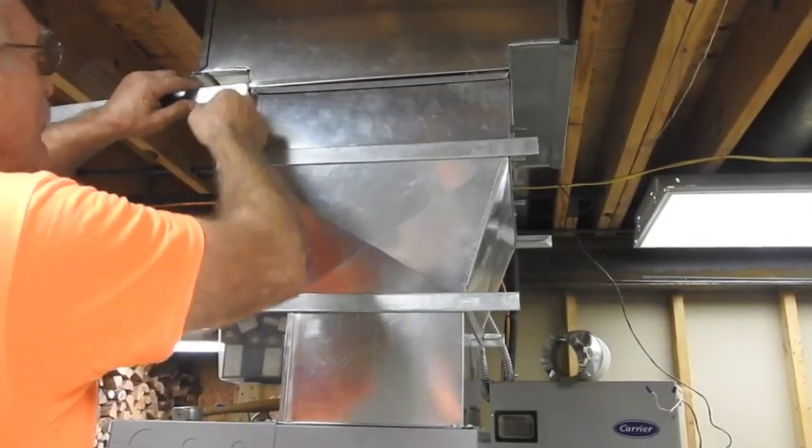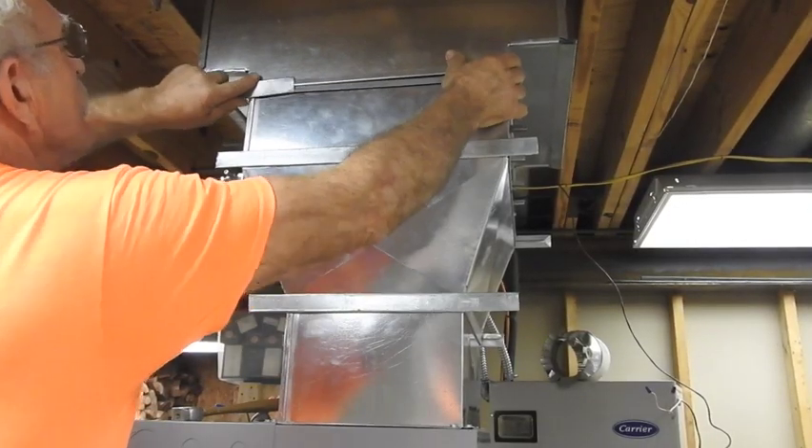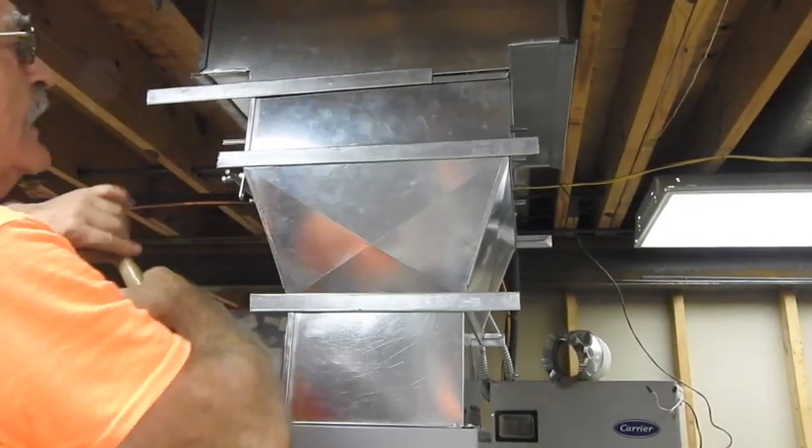The plenum slipped right in on top of the damper assembly with that very first top takeoff out on the other side.